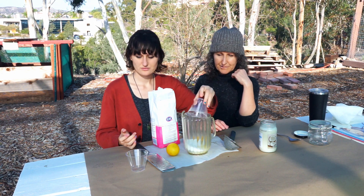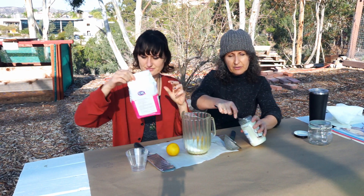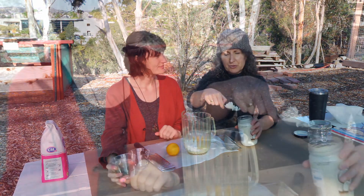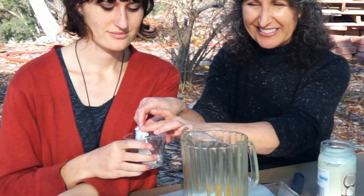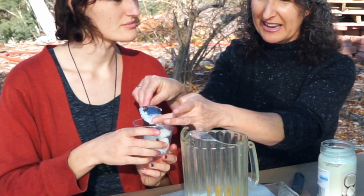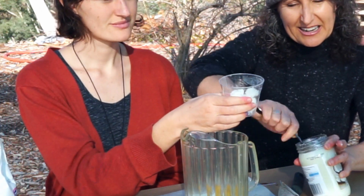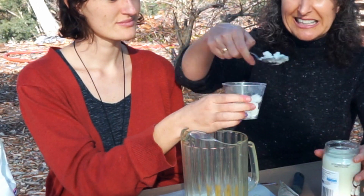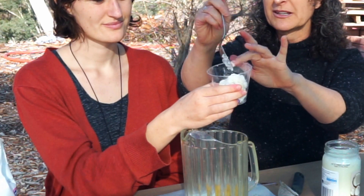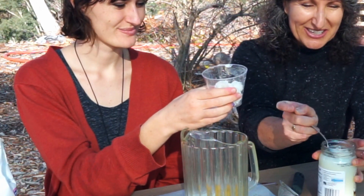And how much coconut oil do we need, Allie? A quarter cup. So let's see — we're both going to look at it and see when we think it's around a quarter cup. It's funny because I always have this coconut oil in my kitchen cabinets. On a hot day it becomes like liquid, and on a cold day like today it's pretty solid. I almost think of it as my little thermometer — only on the really hot days does it become liquified.